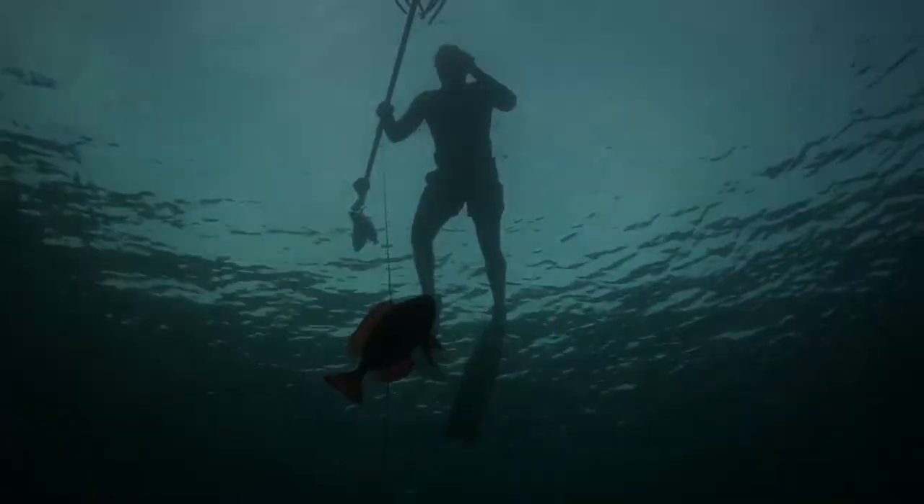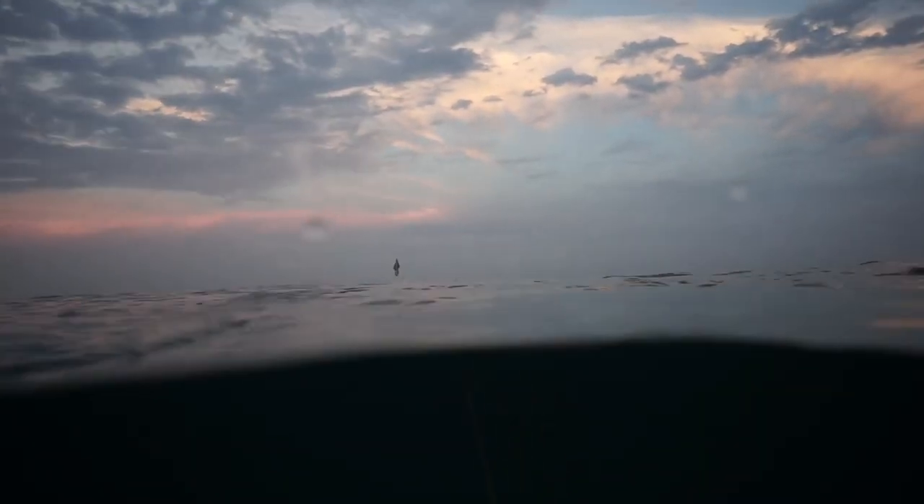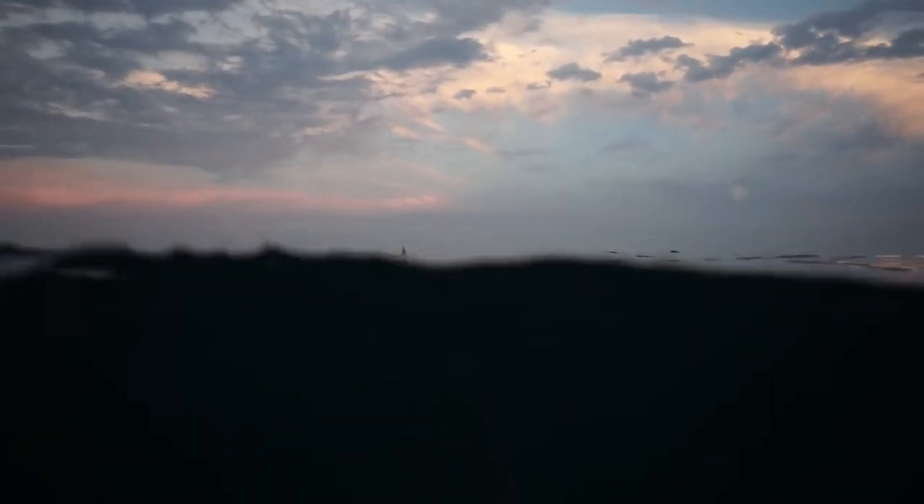And that was it for that day's adventure — just a short clip of us swimming back. If you guys enjoy this content, please like, and if you want to see more, subscribe and drop a comment and let me know what you think of the videos. We appreciate you guys.